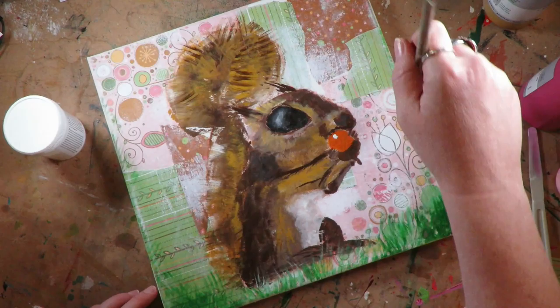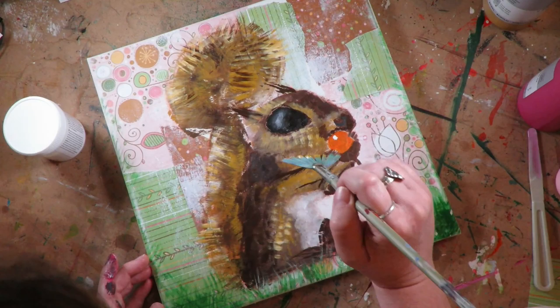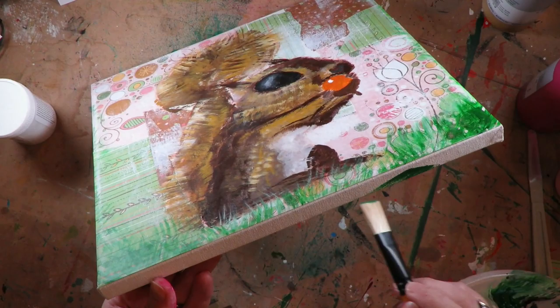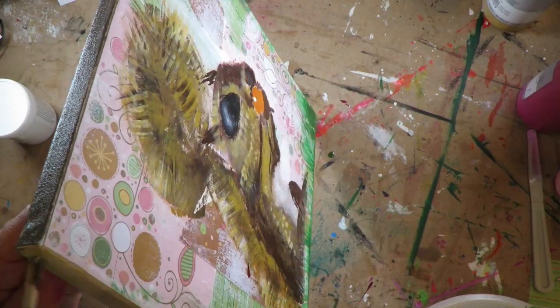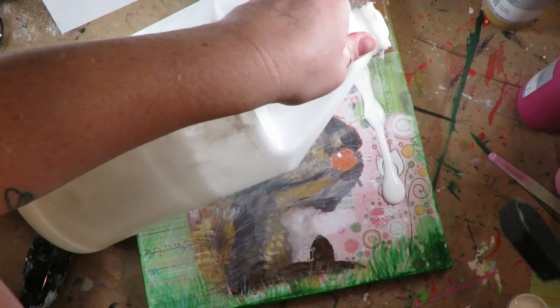I'm having my way with that fan brush and adding different colors, but again staying with the same main colors for the body — that burnt umber and the yellow ochre light. Any combination is fine to play with here. I'm adding a little bit of white, and I decided to paint the edges as well. I brushed some grass up from the bottom using my fan brush to give the squirrel something to stand in, and the green coordinates with the green that's in the scrap paper.